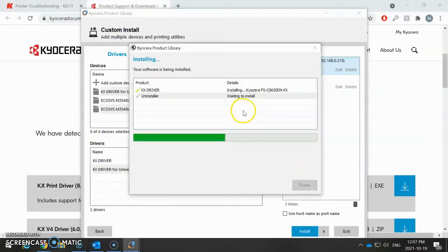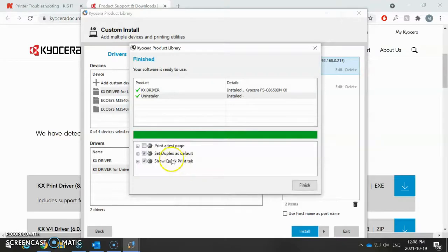Click OK. This is going to install the print drivers to my machine. This does take a few minutes to work. Once this is done, there is one option that you have to uncheck if you do not want duplex printing, which is printing on both sides of the paper. It'll come up here — you'll see 'Set duplex as default.' You want to uncheck that, then click Finish.